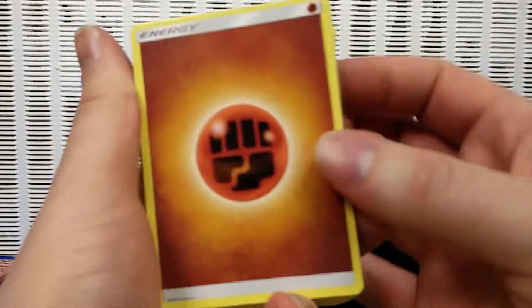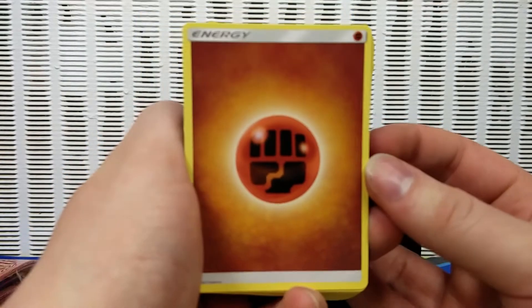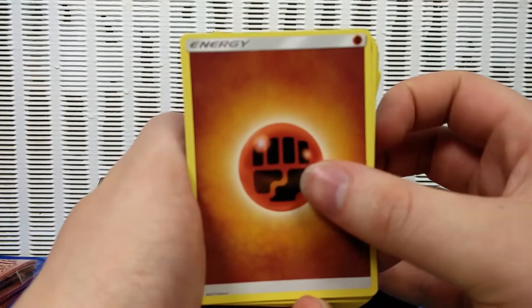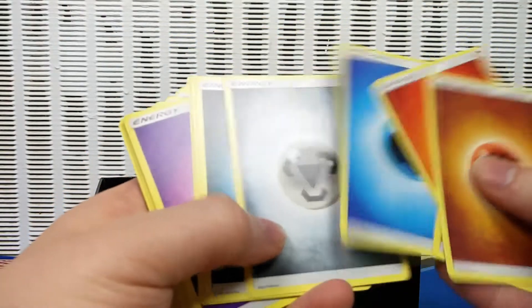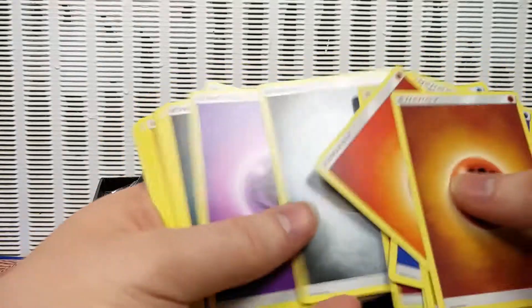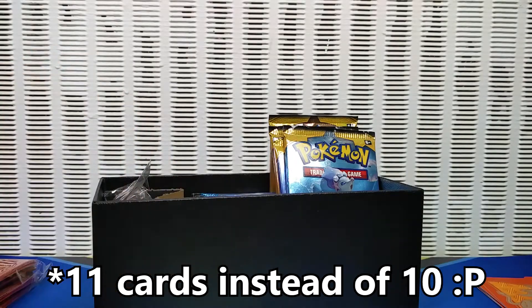Anyway, there's a new energy design. I guess because we're on to a completely new set, they're really redoing everything, so energy is now different. Say hello to the new energy. And apparently the packs are now 10 cards instead of nine, and the 10th card is an energy.